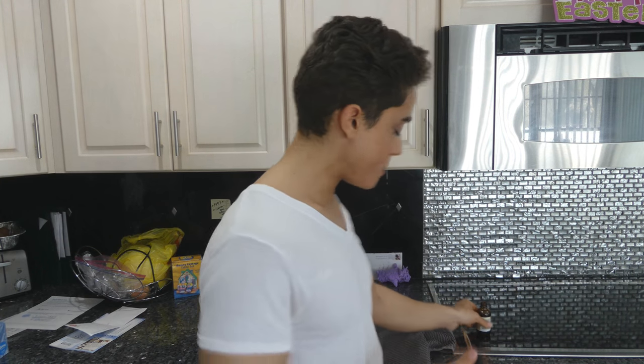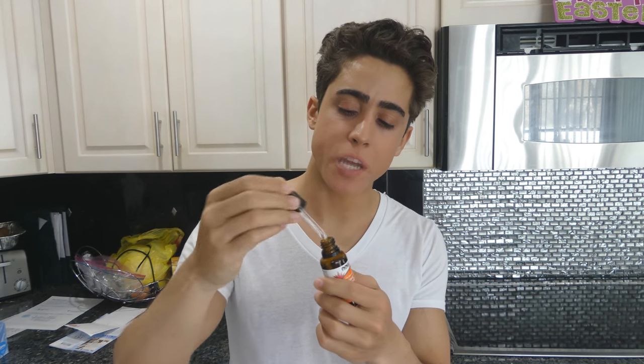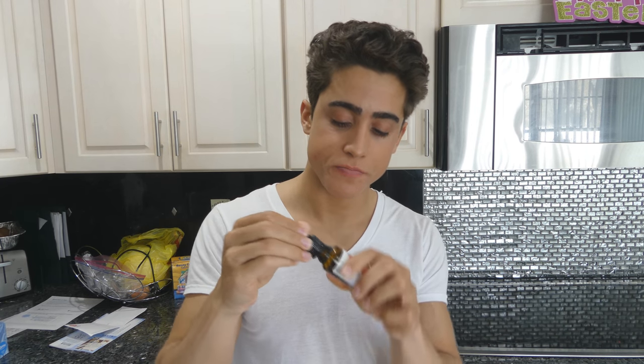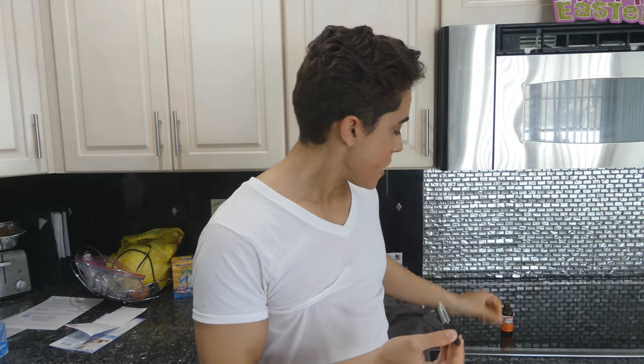I already took some vitamin D3 today but we'll take some more now. This is a 1000 IU drop of vitamin D3 — it doesn't normally come with this type of dropper, I just put this dropper on the bottle. I usually take a couple thousand IU every few hours, and I always do this transdermally. I'll just do about five drops and rub it in. The reason you don't want to take vitamin D3 orally is because they use hexane to extract the D3 from lanolin, so there's something in the manufacturing process we probably don't want in our body. Also, rubbing it on your skin is a much more natural way to achieve vitamin D3.